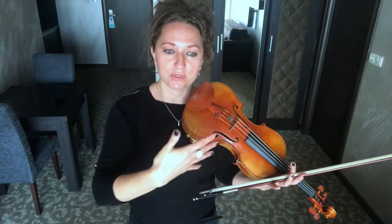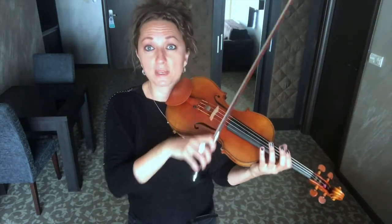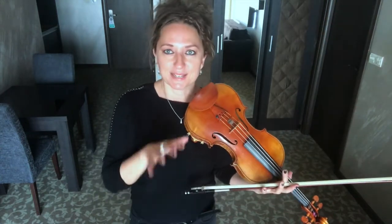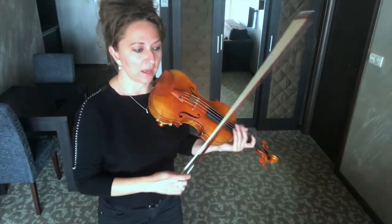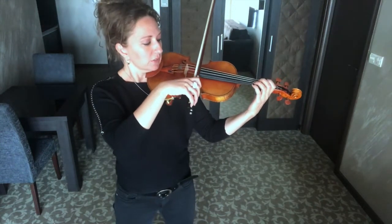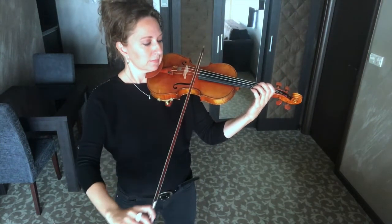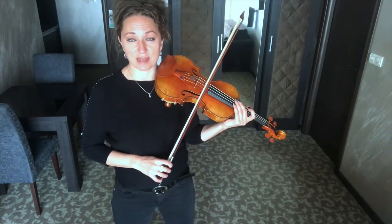When violinists go to play a double stop, in their mind they're thinking that if they push, they'll get the sound of the two strings at once. But it's all about balance — balancing on those two strings. In order to play it beautifully, we need to be balanced on the two strings, not pushing, because pushing on the violin doesn't produce a good sound ever.